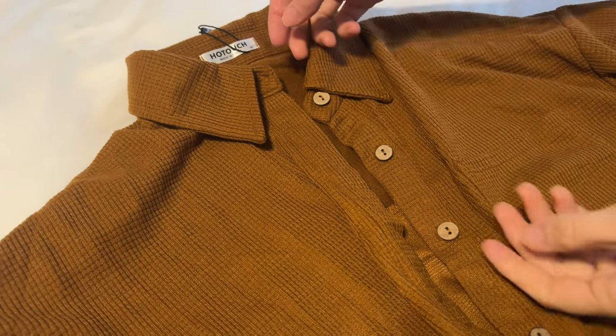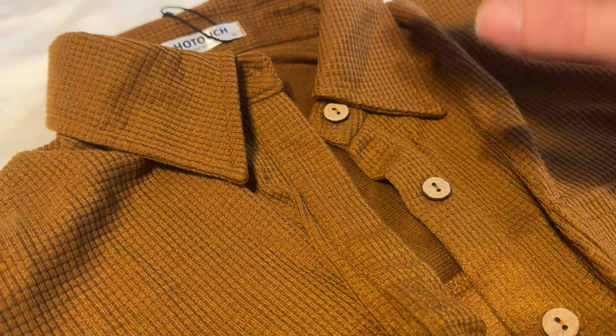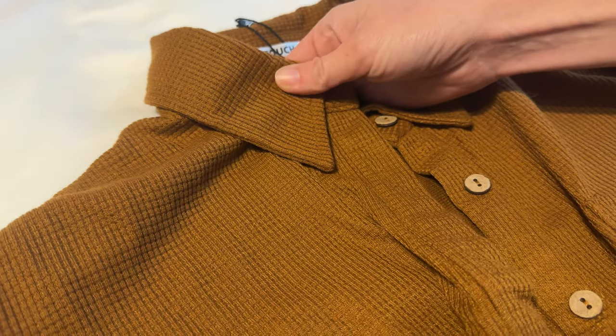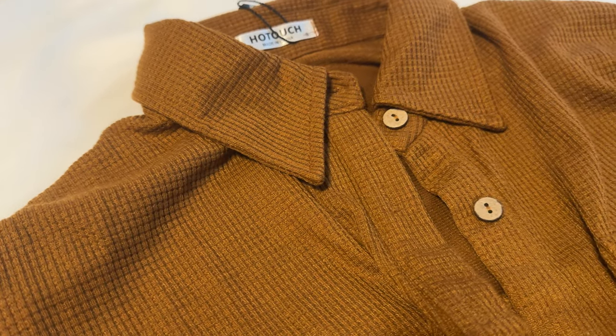Let me show you some close-up features of this. First of all, the color in this video is a little bit different than the color in real life, just because of the camera. In real life this is more of a much richer color — it has redder tones, more like a deeper, richer brown than what you're seeing, just so you know that.